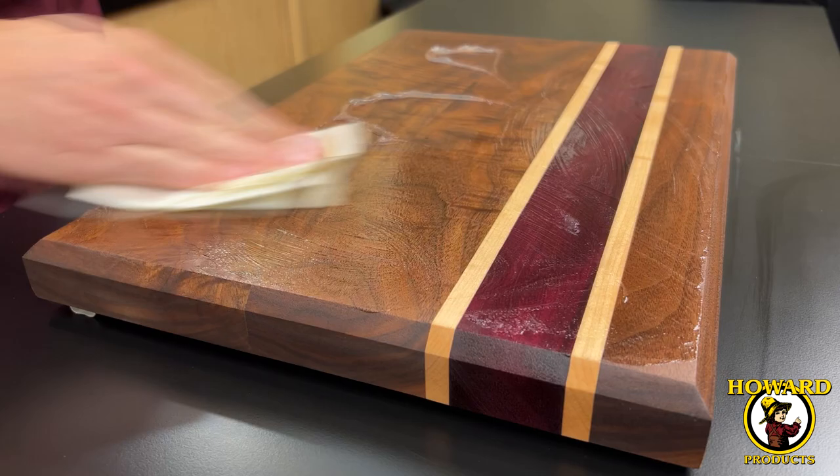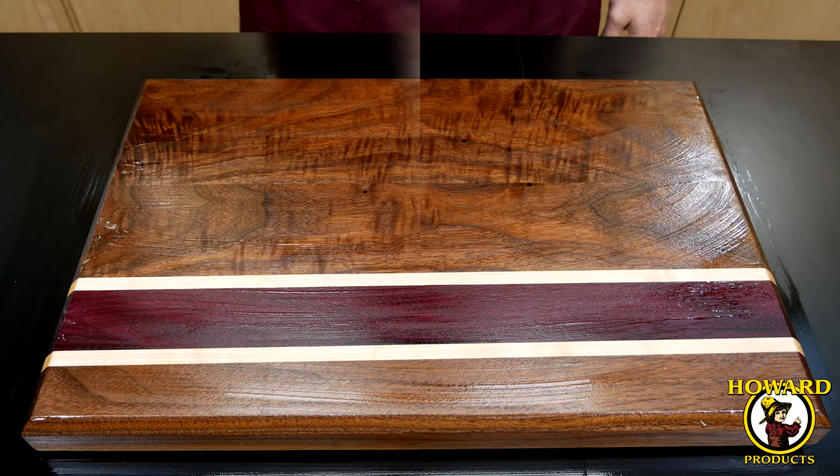Butcher Block Conditioner is a combination of food grade mineral oil, beeswax, and carnauba wax. It's ideal for conditioning and maintaining all wooden butcher blocks, cutting boards, wooden bowls, and utensils.